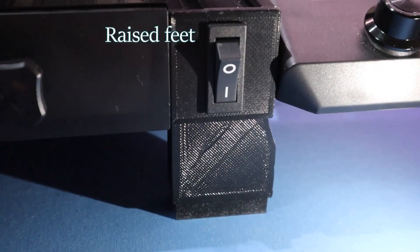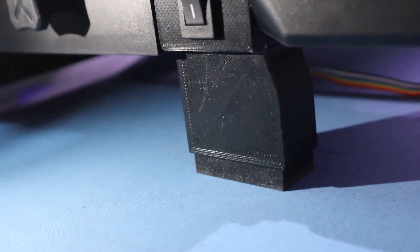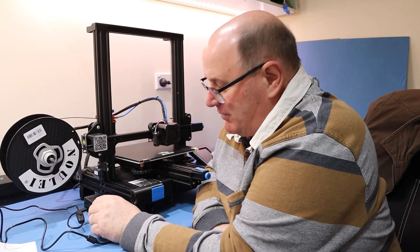I've put raised feet on the printer to give room for some airflow underneath. My Raspberry Pi — I'm printing a mount for that next, as soon as we finish this video, actually.